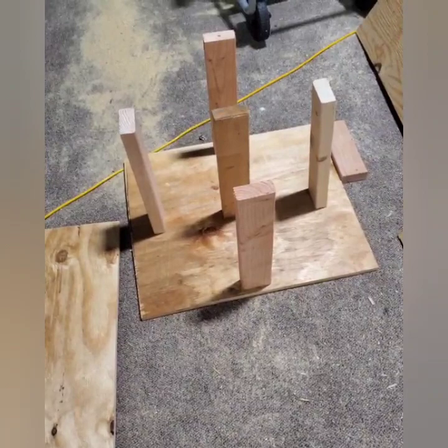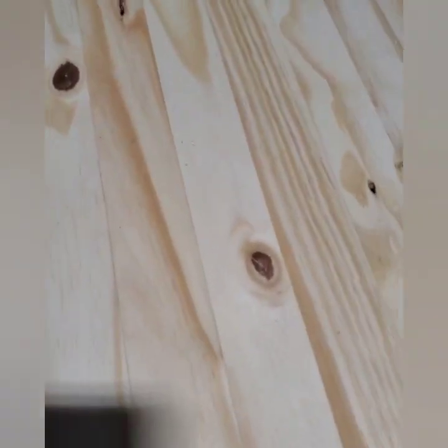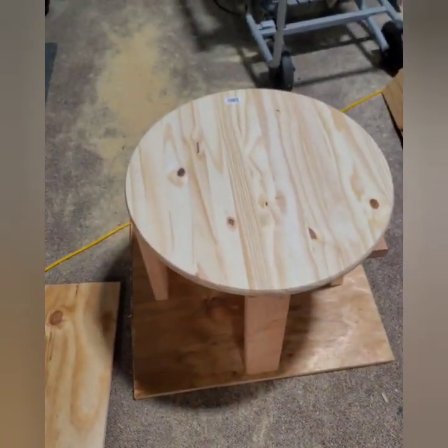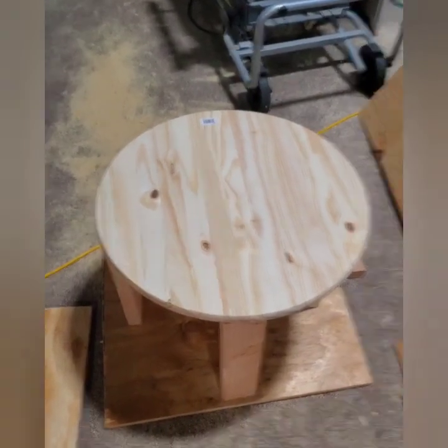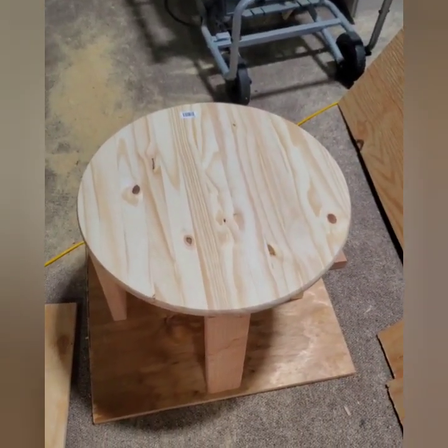Once I have all of my posts screwed in I'm going to put the pie sheet on top and screw it down as well. Again, I do highly suggest pre-drilling so we don't split any of the wood. Also make sure that your posts are straight — sometimes when you're cutting them it's a little off, and it's very important these are straight because we don't want this to wobble at all.